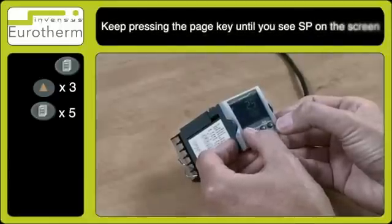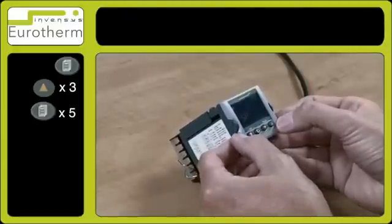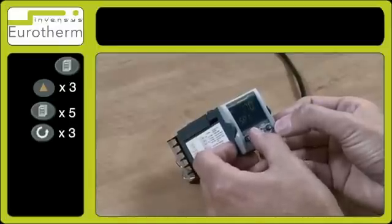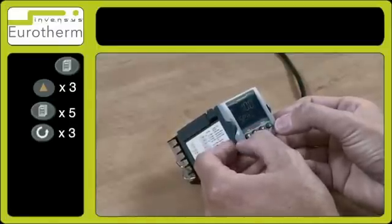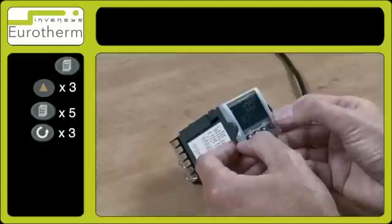Using the page key, press it in and out to advance through the list until you see SP. Then press the scroll key a few times until you see SP.high, which is the set point high limit. You can see this is currently at 100.